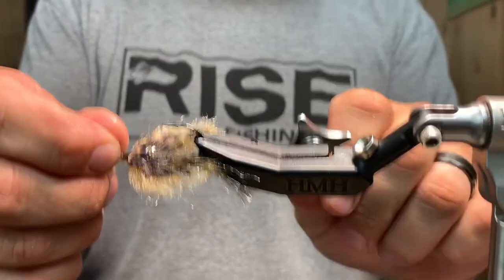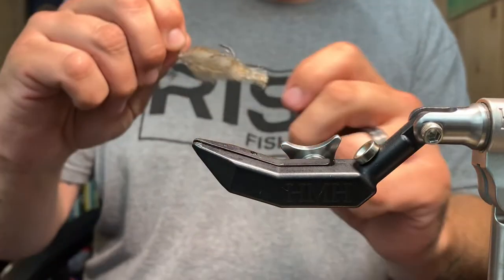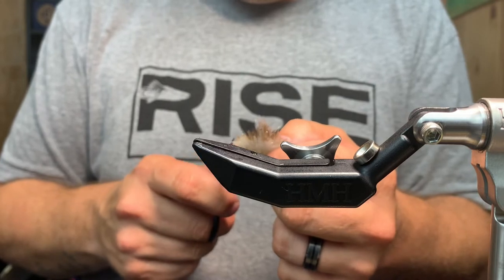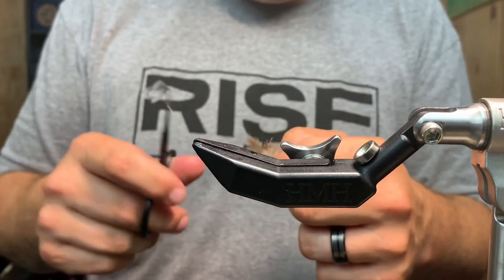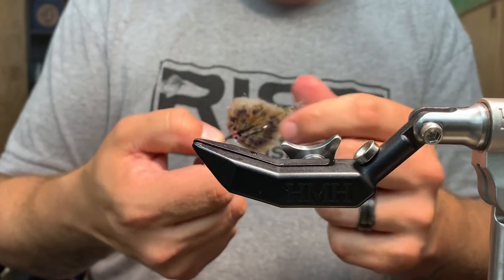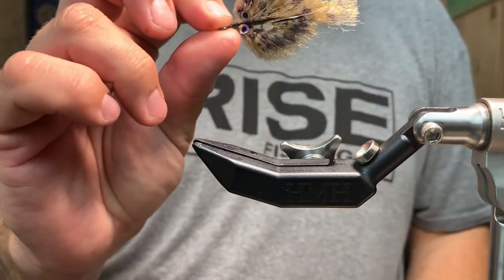I hope you guys enjoyed this video. If you did, give it a big thumbs up. If you want to see more videos like this on saltwater flies or any other pattern, let me know — leave a comment. And there's your baby fluke.